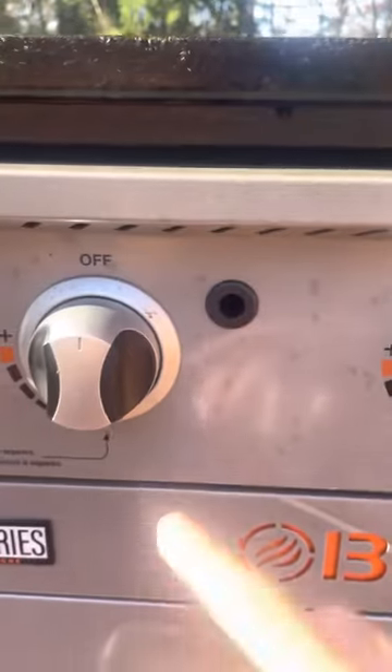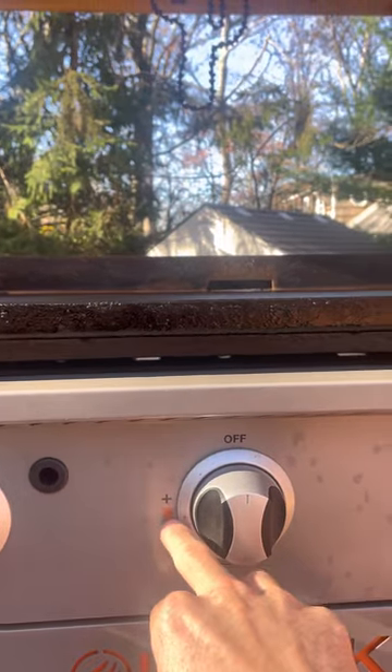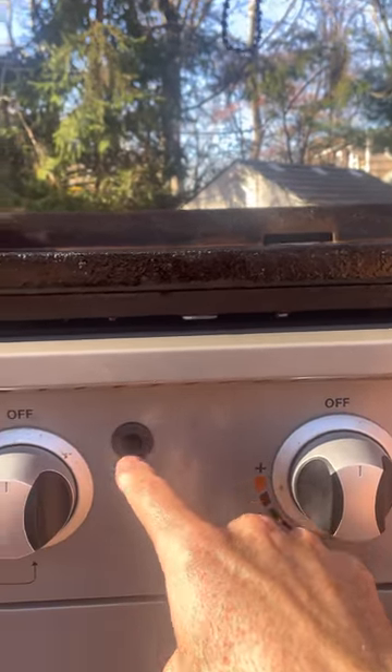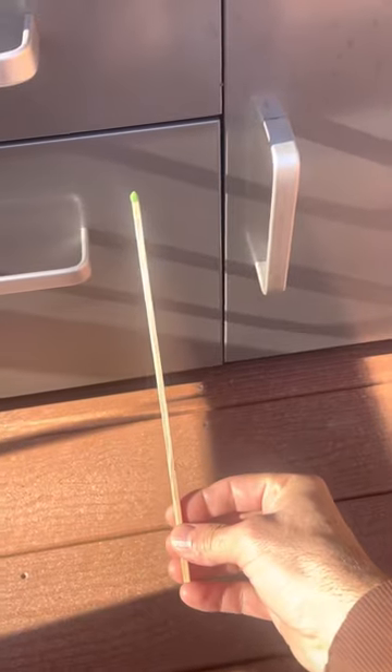You get to it from the back side. Go a little bit above — there's a burner tube that runs horizontal. If you go a little bit above that, you're fine.